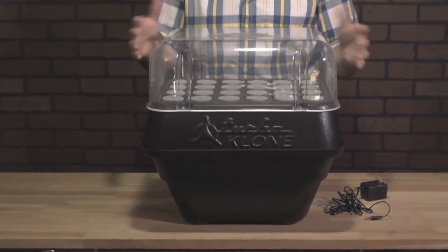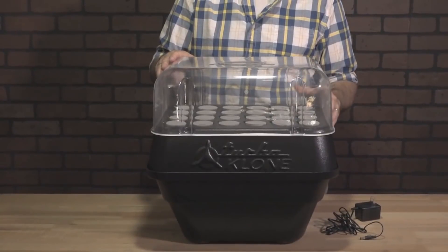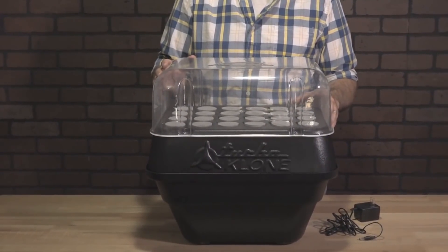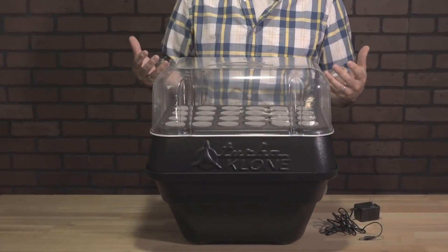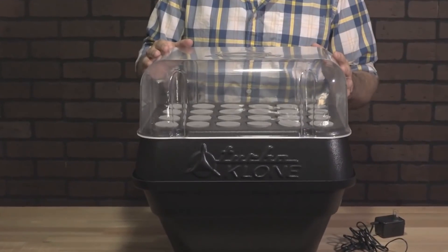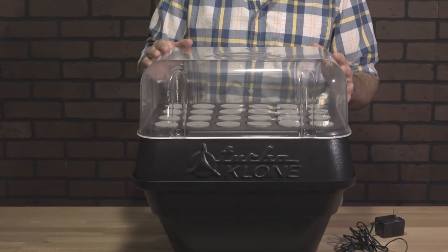An optional humidity dome. If your humidity in your grow room is less than 40%, it's going to be tough on that cutting because they're not able to retain their moisture. That's why we have this optional humidity dome. Not everyone has the same growing environments.